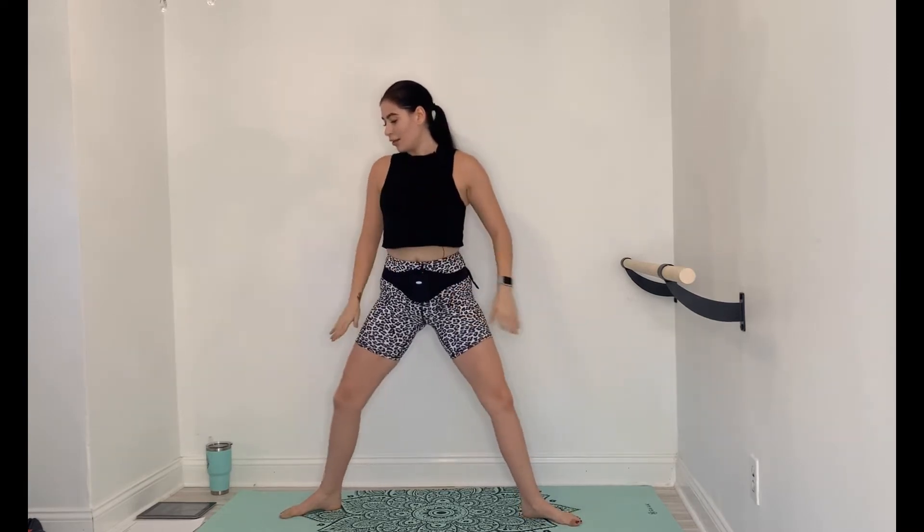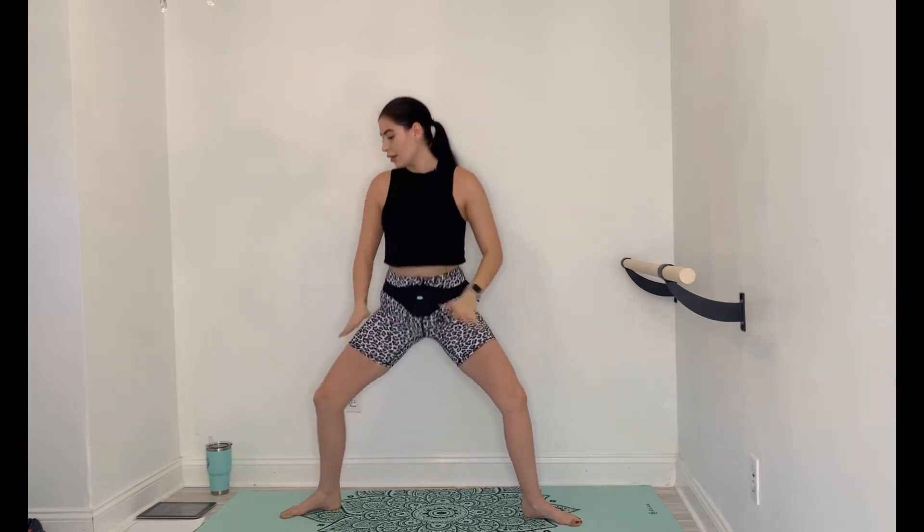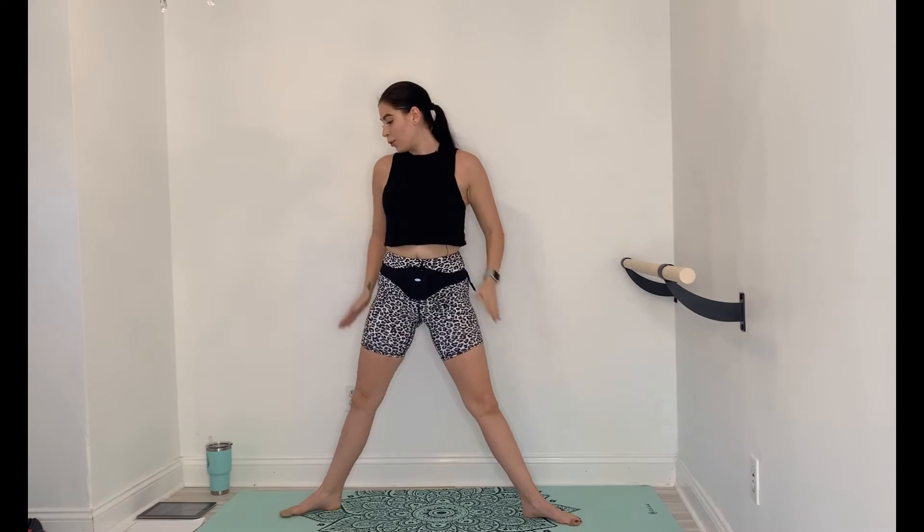Come to center, heels and toes out, plié — dip it down and up, down and up. Nice flat back position, just sinking it straight down and up. 5 more seconds, then we're going to hold it down. Hold it down — punch, punch, punch, punch. 30 seconds, guys.